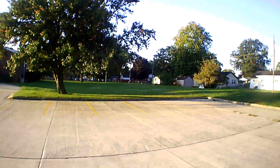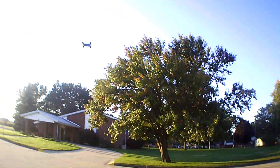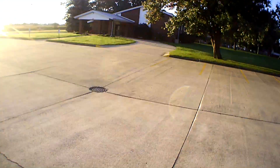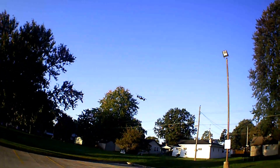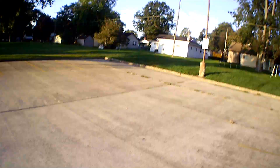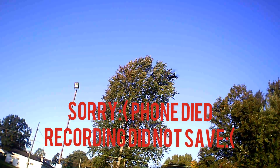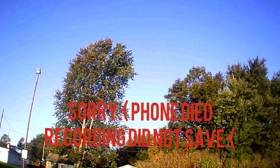I think my phone might have died on me. So we shouldn't have any Wi-Fi interference now, and hopefully that recording is saved — because my phone died. But the Wi-Fi should be turned off now, so we should be getting a lot better range.